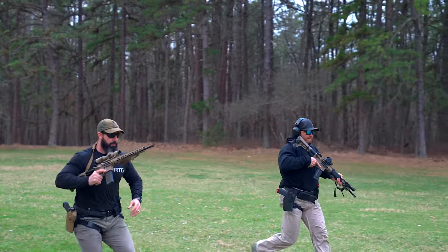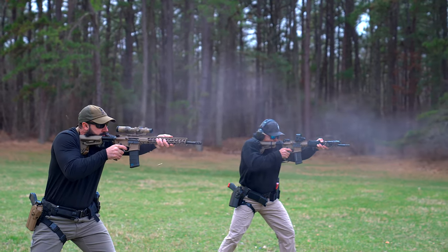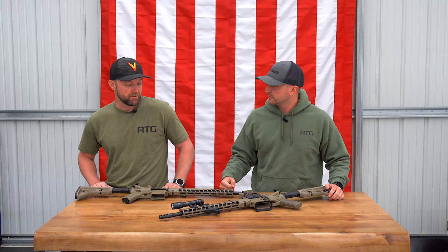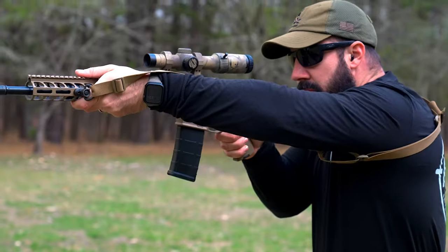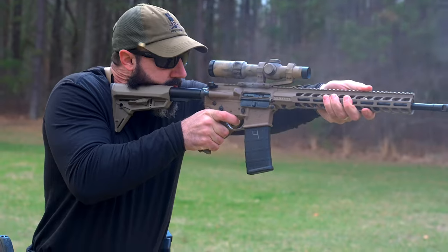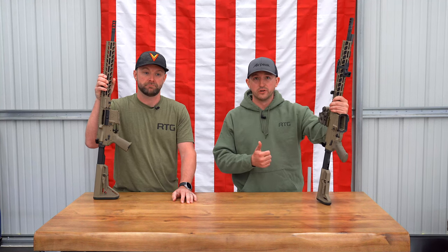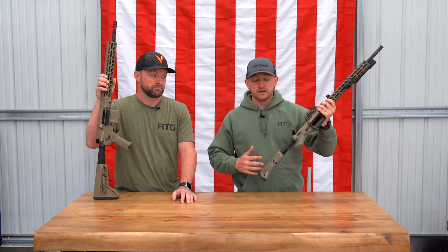When you're running through a building or an active scene where you have to move fast, or maybe throw this thing over your back and climb a fence, it's not a giant anchor. That's the reason we're testing these rifles out — to help officers find a patrol rifle that is affordable and great right out of the box.